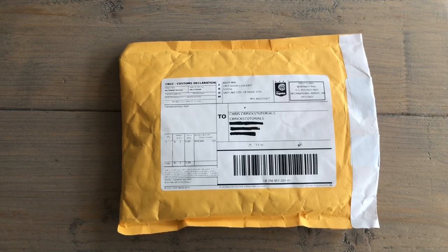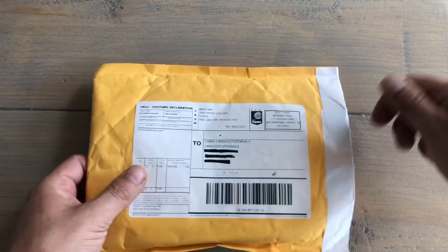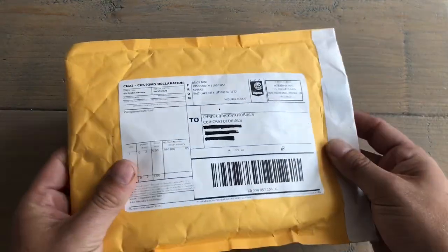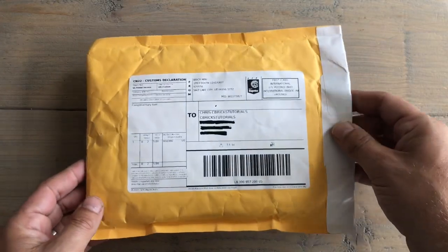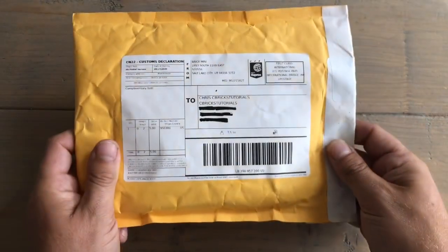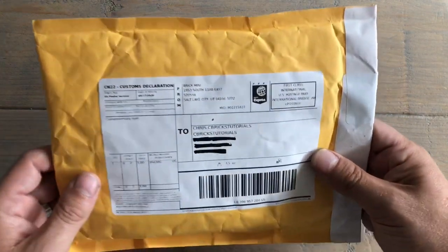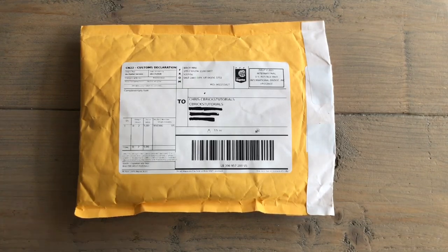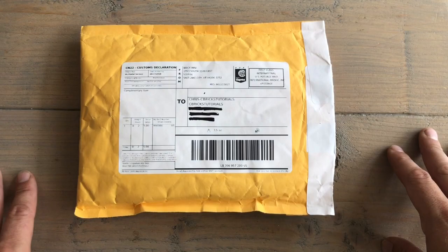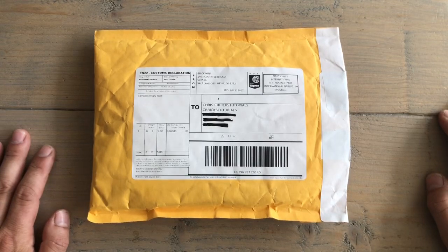Hi and welcome to this new review video. I'm going to show you what is in this envelope. It's already open — I did it because opening an envelope on camera isn't the easiest thing without shaking the camera. I like to be a little bit prepared. I have no idea what products are in here, and I didn't look into the envelope more than this because I want my reaction to be genuine.